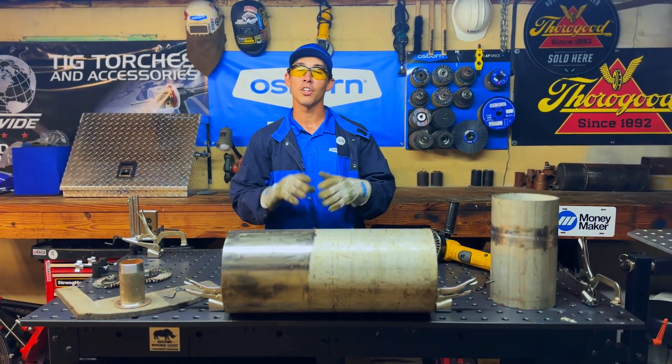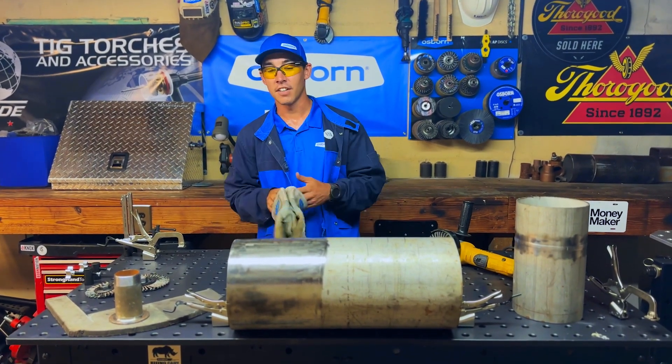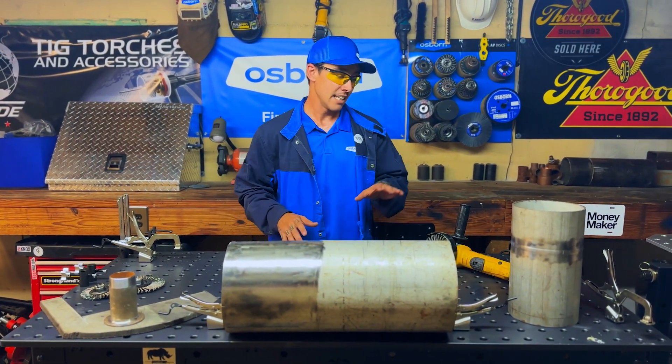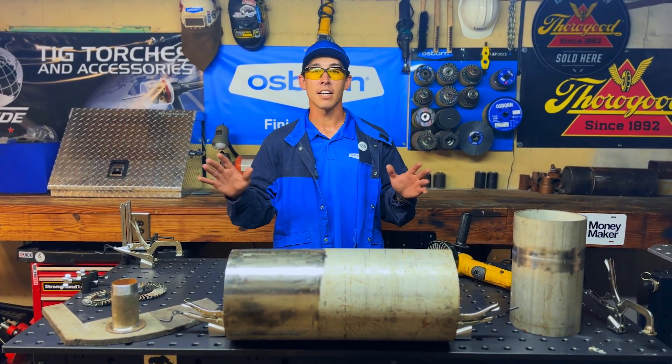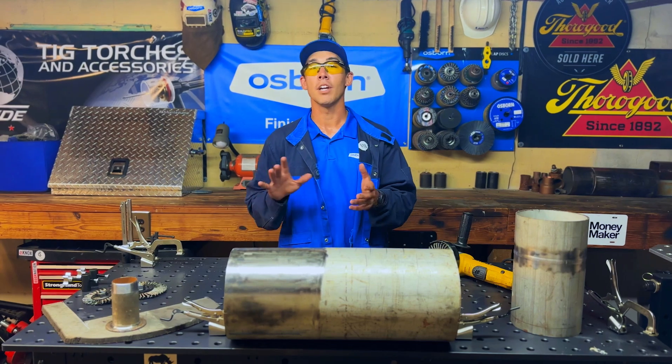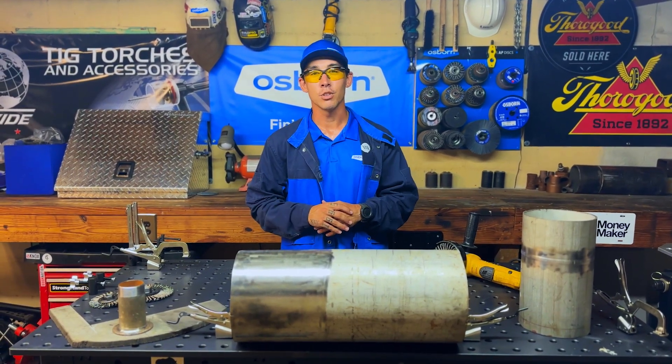All of this that we cleaned today is stainless and we used the stainless Osborne Tough Brush. It's a great product to have whether you're a welder, a fabricator, or you're just building stuff and you need to clean stainless. These brushes will last a long time. Osborne makes plenty of products — stainless, carbon, whatever material you need to clean — go to Osborne.com and they have the solution for you.